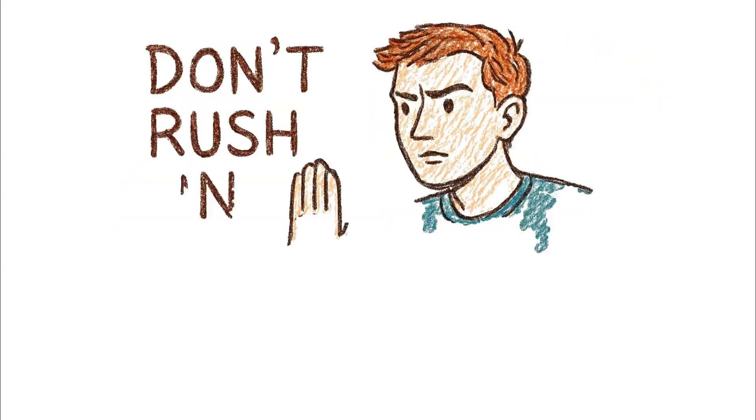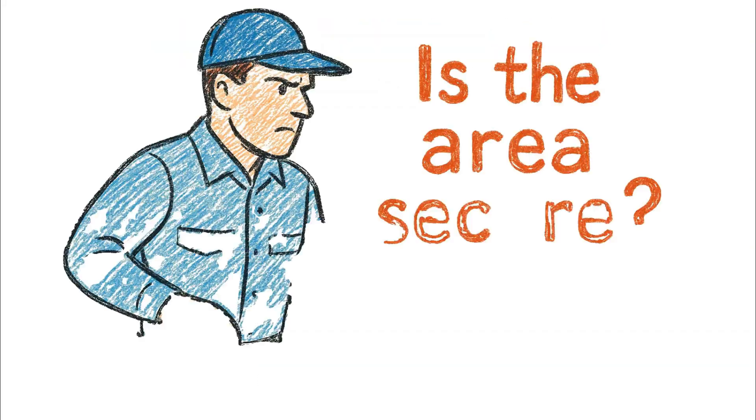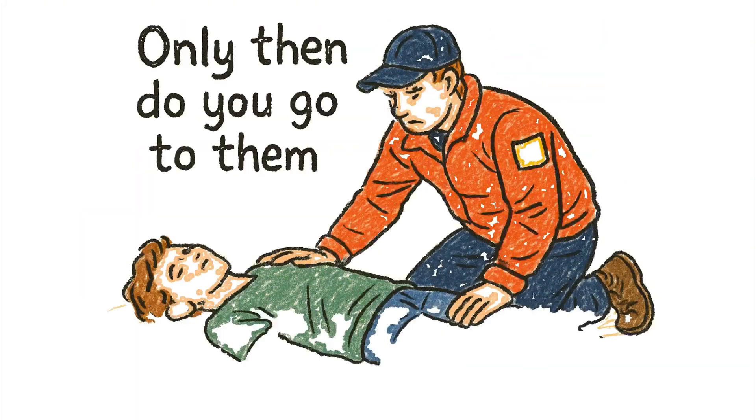Your friend is bleeding. Don't rush in. You check your surroundings. Is the threat gone? Is the area secure? Only then do you go to them.